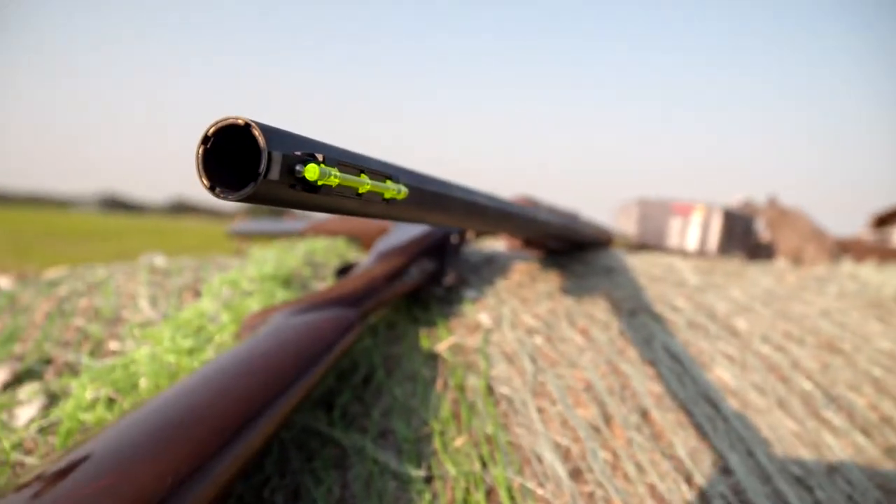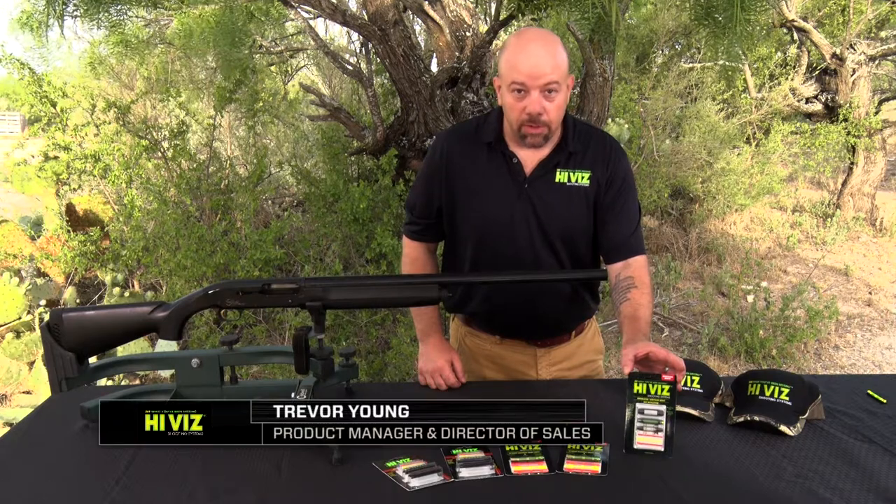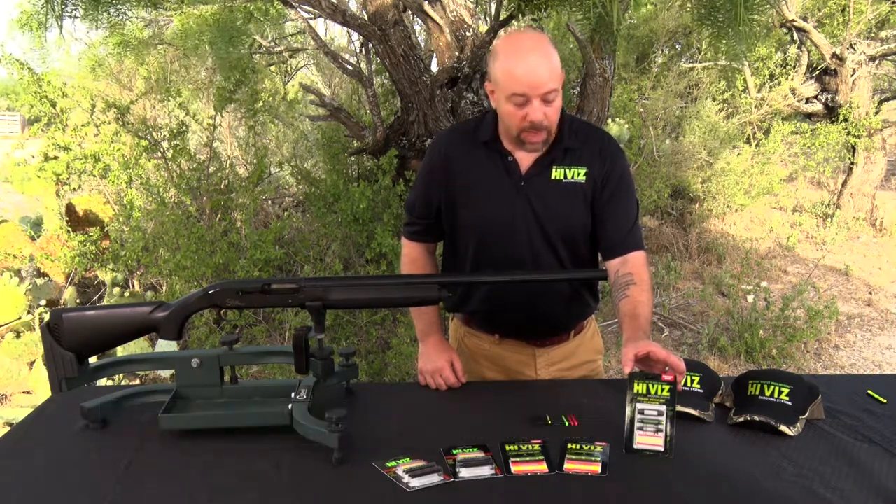This is the Birdbuster magnetic shotgun sight. This is one of our top selling sights. One of the reasons is this nearly universal fit — it'll fit ribs from quarter inch to three-eighths inch.